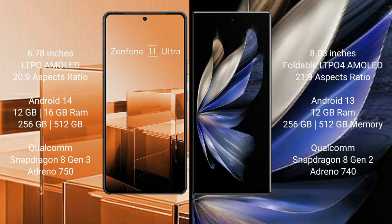Asus Zenfone 11 Ultra comes with 12GB or 16GB RAM and 256GB or 512GB internal storage, with a Qualcomm Snapdragon 8 Gen 3 processor and Adreno 750 GPU.